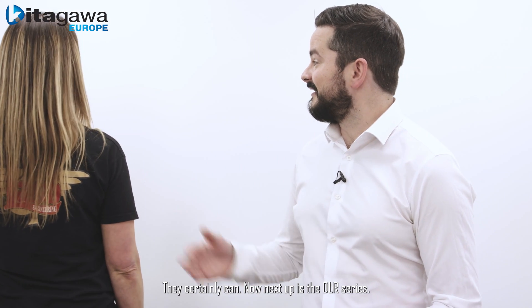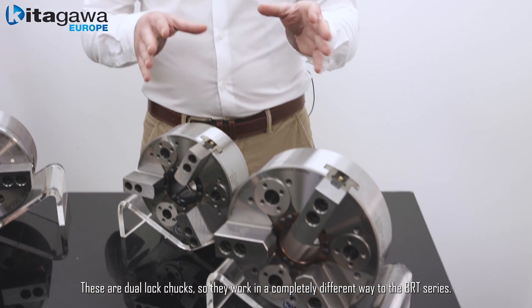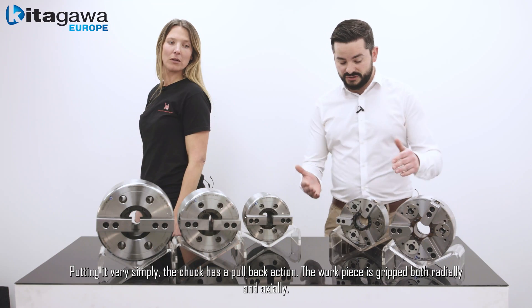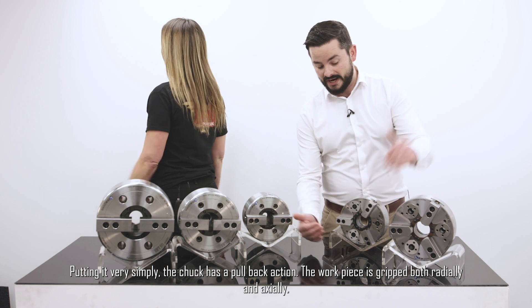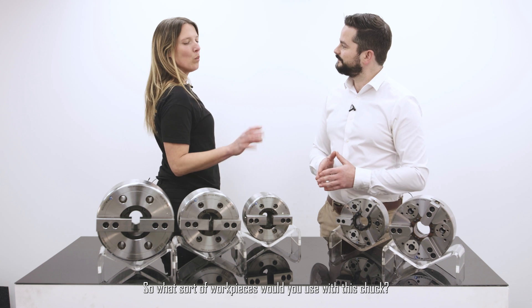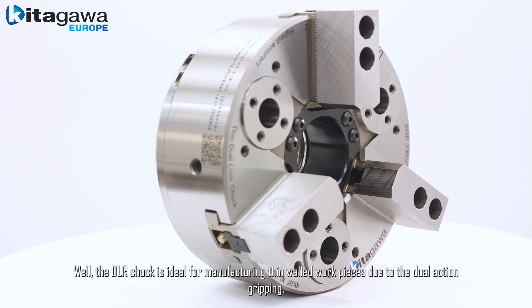Next up is the DLR series — these are dual lock chucks, which work in a completely different way to the BRT series. The chuck has a pullback action; the work pieces are gripped both radially and axially, creating an incredibly stable grip and platform.